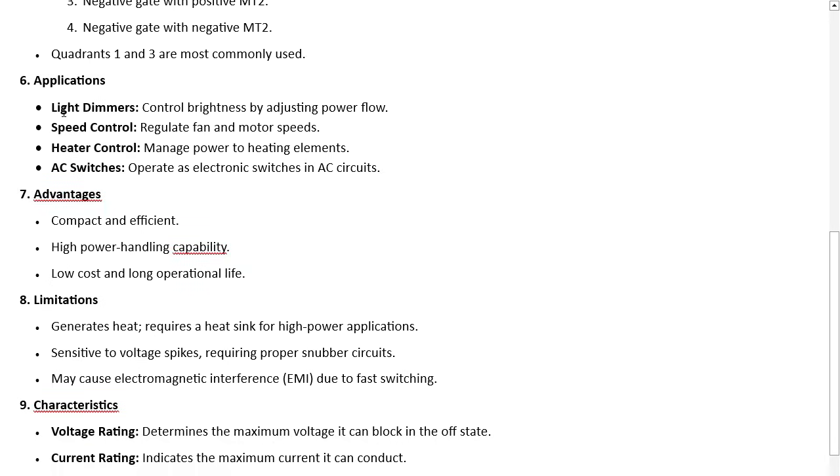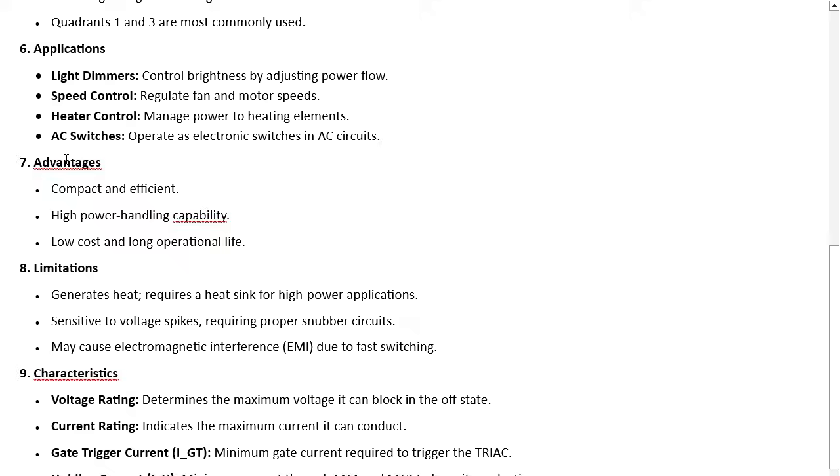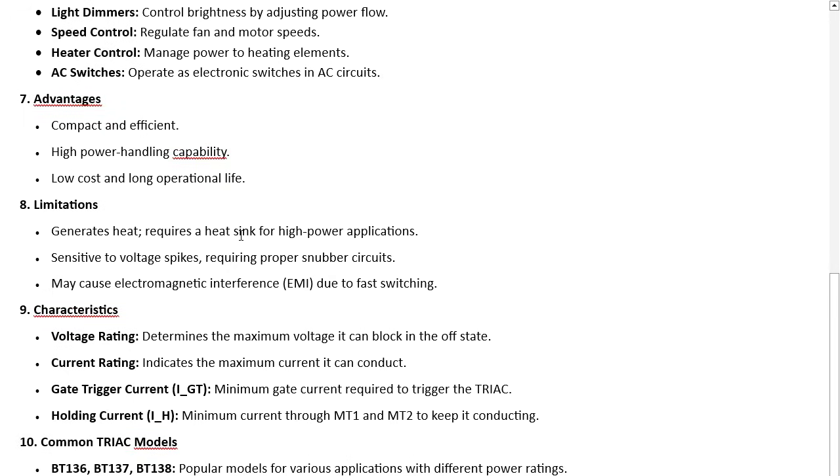Applications include light dimmers controlling brightness, speed control for fans and motors, heater control managing power to heating elements, and AC switches. Advantages: compact, efficient, high power handling, low cost, and long life. Limitations: generates heat requiring a heatsink for high power applications, sensitive to voltage spikes requiring snubber circuits, and may cause electromagnetic interference due to fast switching.